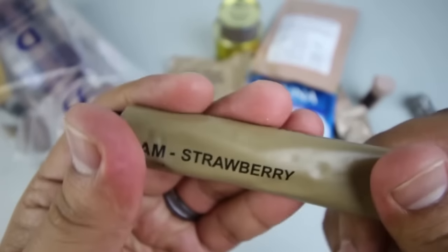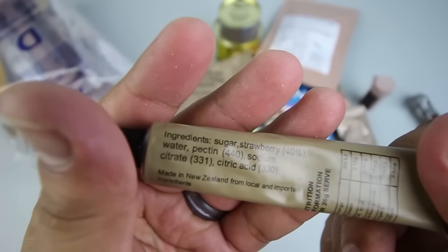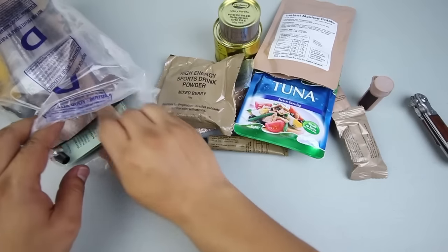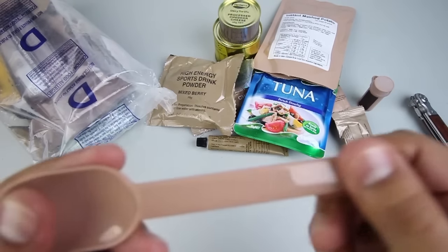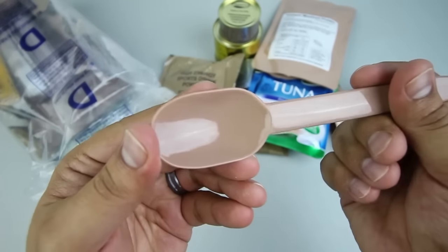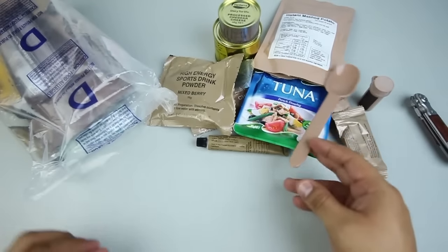We have this tube that looks like toothpaste — and this is strawberry jam. We have an Australian shovel-spoon; this thing feels solid, a very nice spoon, I like that.